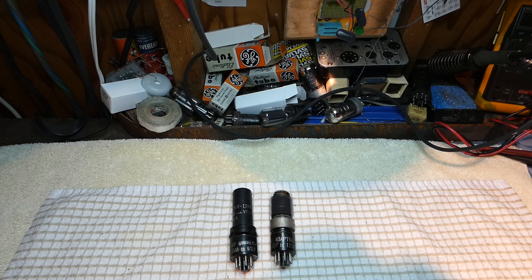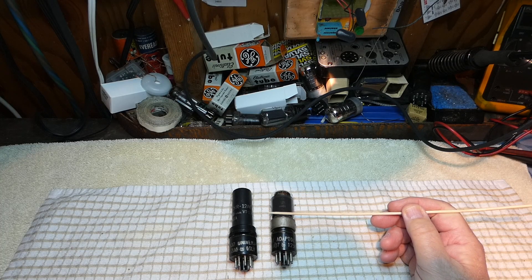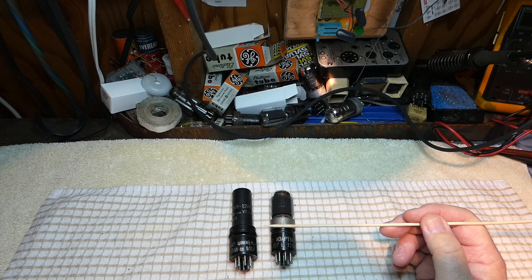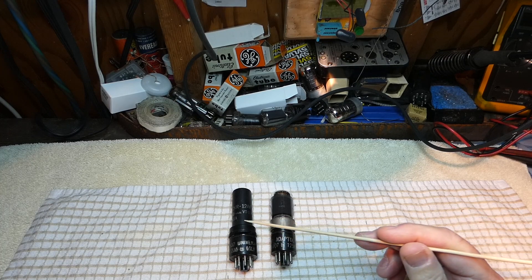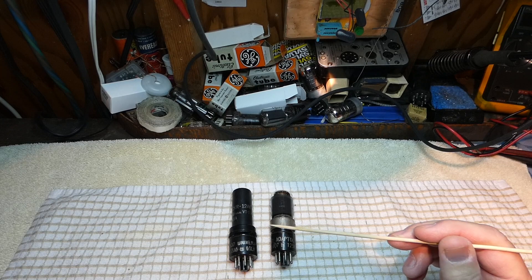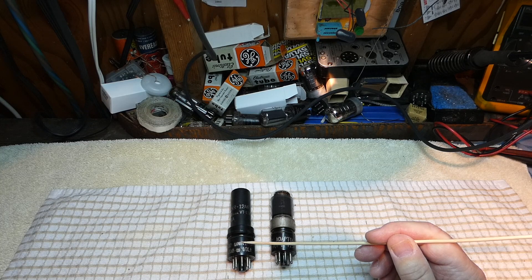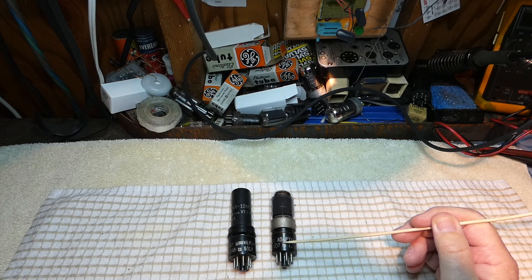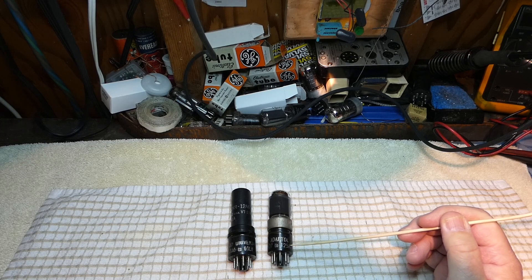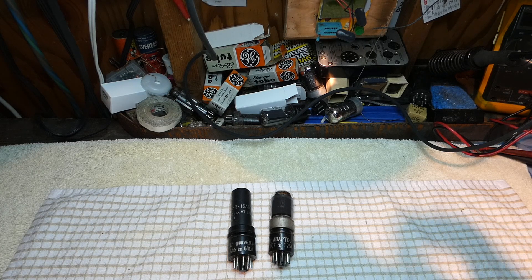Ironically, both the 50L6 and the 12SA7 adapters would go into an All-American 5 radio with GT tubes. I've already tested the 12A6 and the 14Q7 to save time. But will they actually work in a radio? We're going to find that out. But before we do, I'm going to get the tube tester back up on the bench and put these in the tube tester — set each one up. For example, this one will be set up for the 50L6 test even though there's a 12A6 in it. I'd rather do that before sticking it in the radio and powering it up.